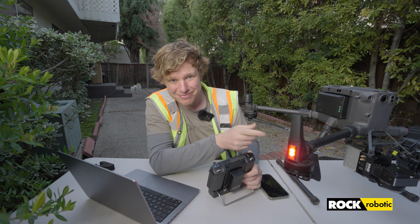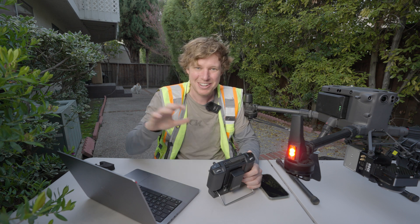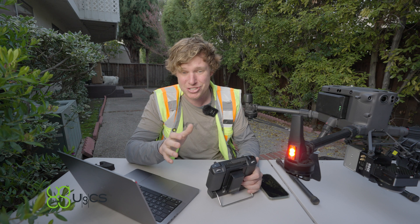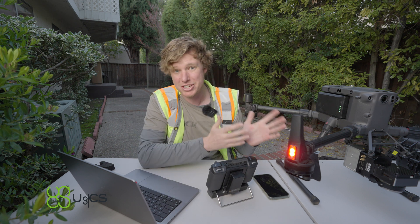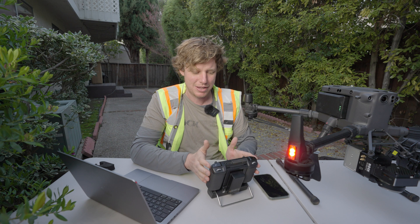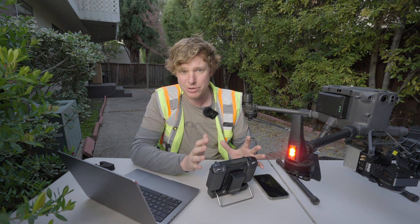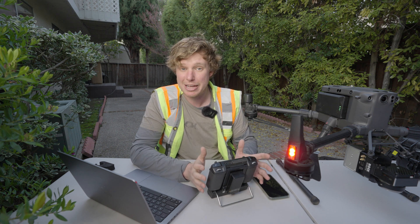Full disclosure: Rockrobotic is my company. DJI is not my company — much bigger. UGCS — I'm not being sponsored by them, not being paid by them. Right now, UGCS is the best software there is for doing terrain following with the DJI M300 drone. There are other softwares — the DJI Pilot app for one, as well as a software called MapPilot Pro — and in my opinion, these softwares just do not do everything I need in order to safely fly a mission.